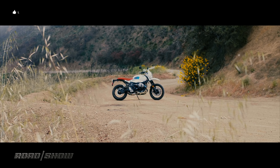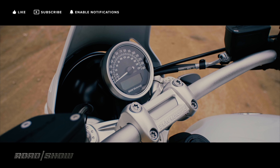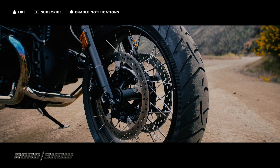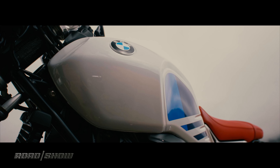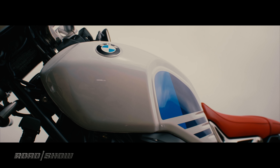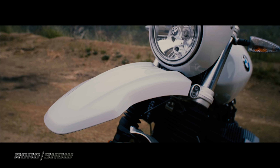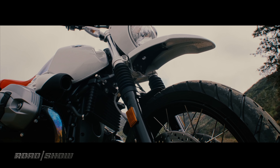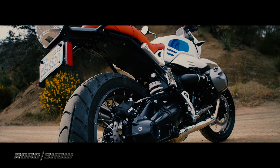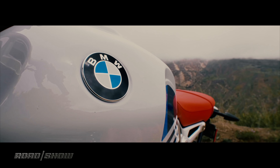We'll throw a leg over this thing soon enough, but since modern classics are as much about looks as they are about performance, I figured we'd start with some epic slow pans to appreciate the design of this beautiful thing. Now while the tank is lifted straight from the other R9T variants, the distinctive headlight fairing and that high front fender give the Urban GS a look that is a definite throwback to the R80 GS from the 1980s. That, plus the white tank and red seat make this something of an homage to BMW's Paris Dakar winning rides of yore.